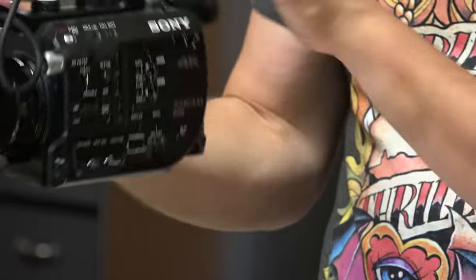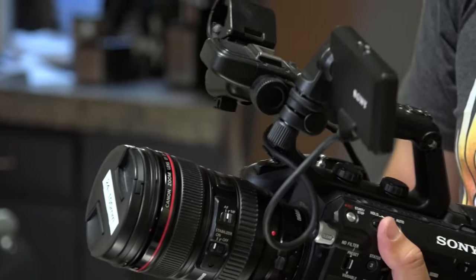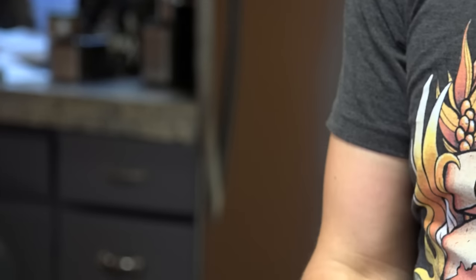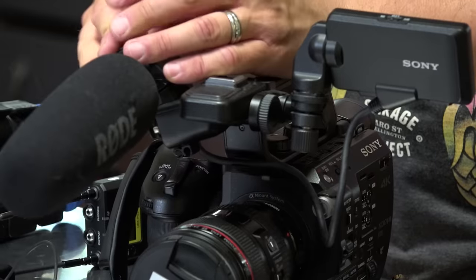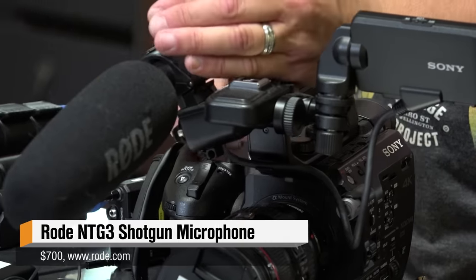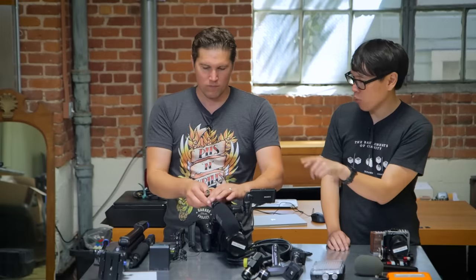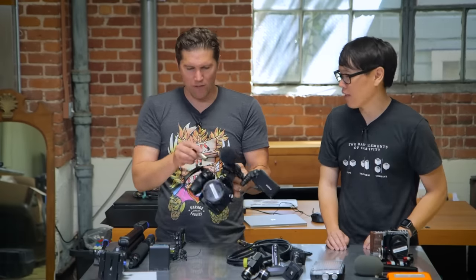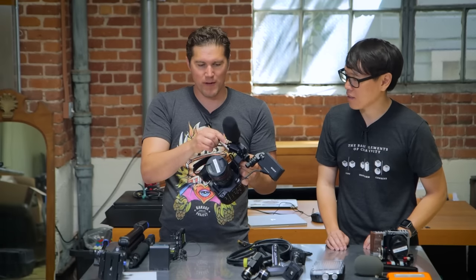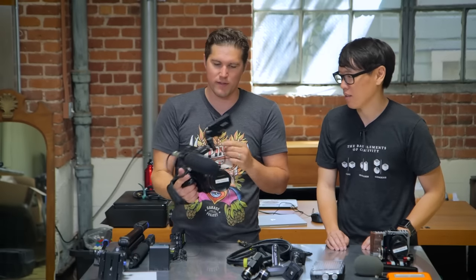You can go low profile and just keep the body, or add this handle to get your XLR inputs, LCD viewfinder mount, and then add a boom mic. We mostly use lavs or handheld mics, but I have a Rode boom mic as a backup in case things go wrong with wireless. We'll have two wireless channels plus the boom — the stick mic will capture your voices in the interview, and the boom will pick up crowd noise and ambient sound.